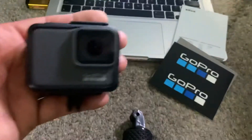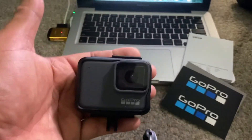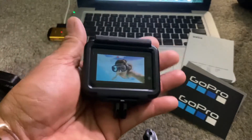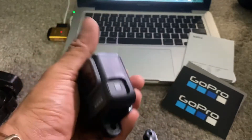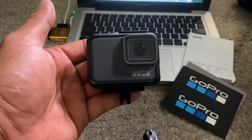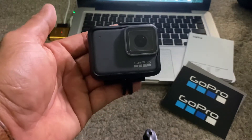I'll definitely try this tomorrow, make a video and see how it is. If I decide to keep it then I will, and if I don't then I'll return it. I have about 10 to 14 days to use this, so if I like it then I keep it.